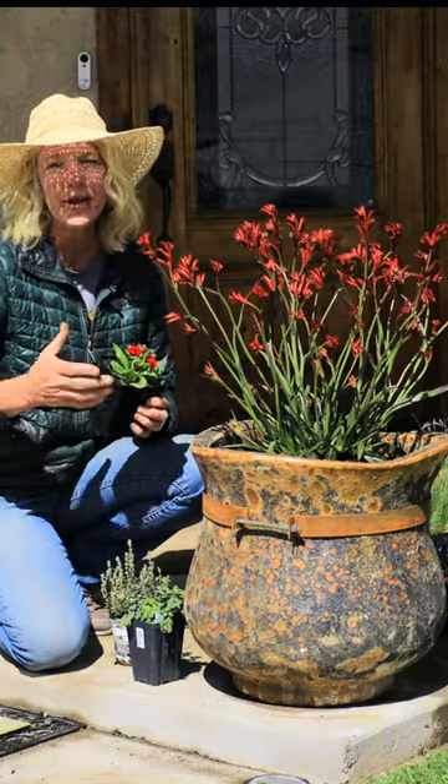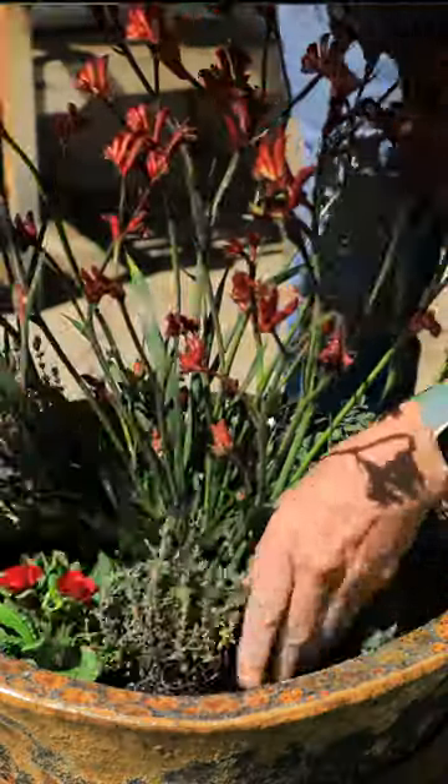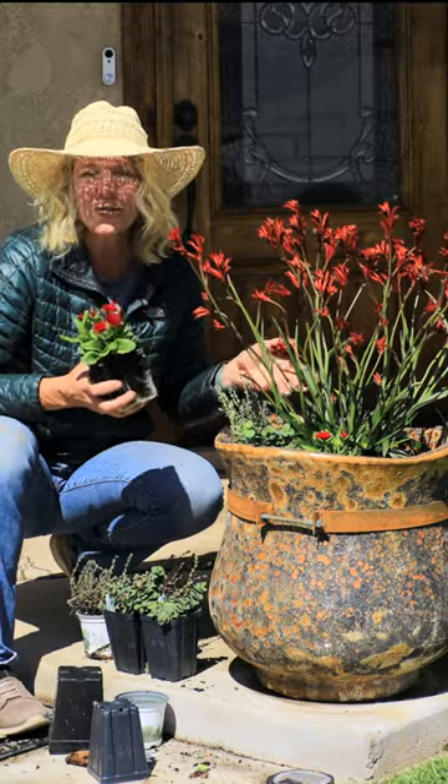I have three of these, three oregano, and three of the thyme. I'll alternate all of these lower growing plants all the way around the pot just to create a visual flow.